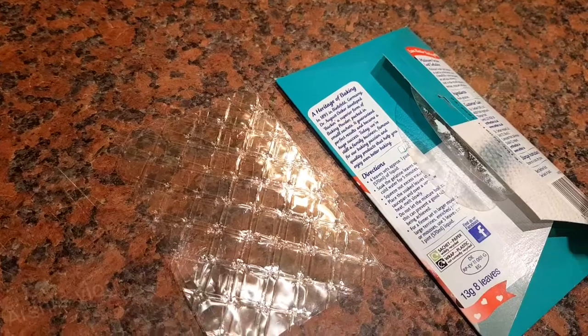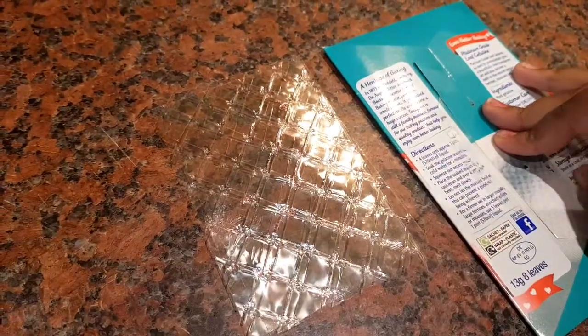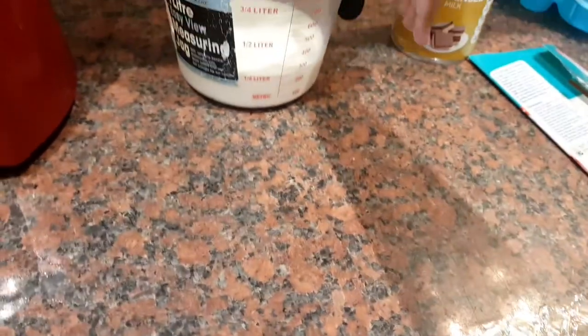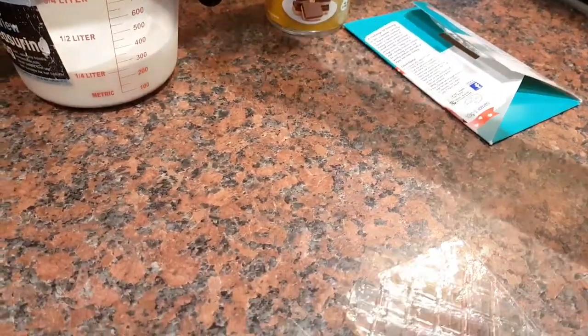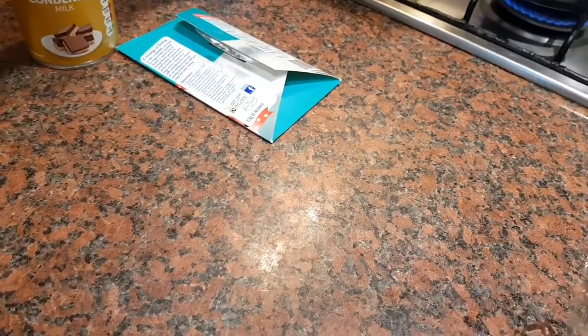You have to use four leaves of gelatin for 570 milliliters of liquid. So you're going to measure 270 milliliters of milk and 300 milliliters of condensed milk. First, add all four gelatin sheets into the saucepan and add a bit of water.